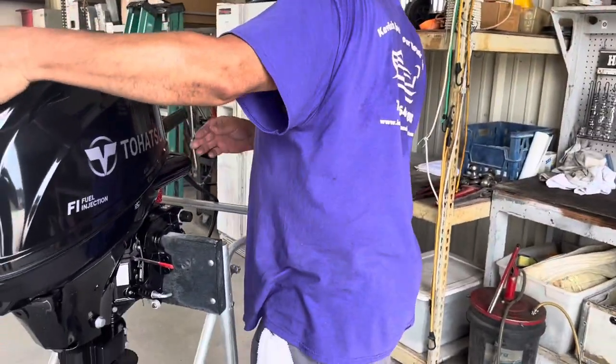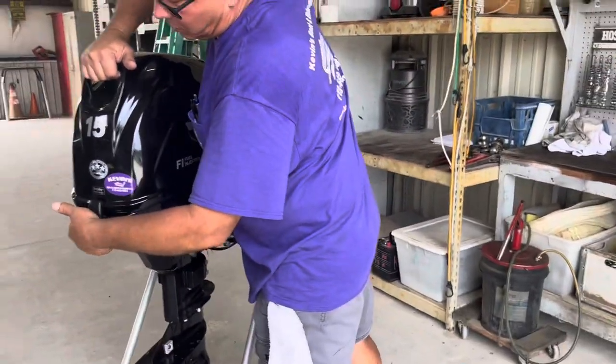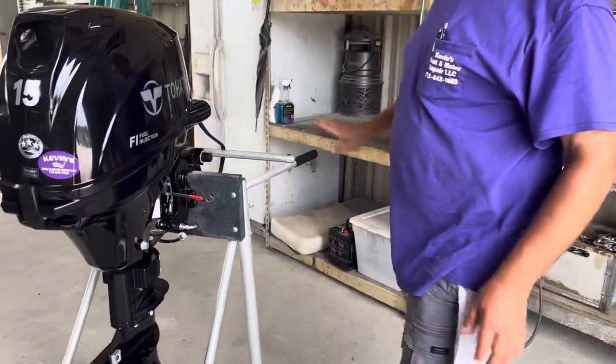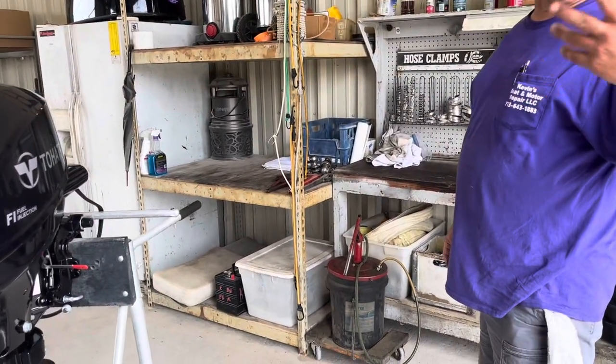Is this your first outboard? That's what I always ask everybody. Whether it's a two-stroke or four-stroke, it's your first outboard that you're using. But you've been around them before and used them before.